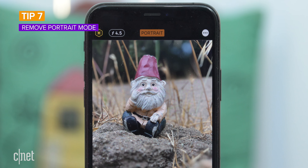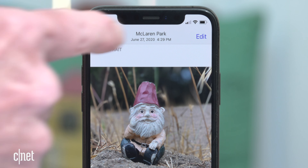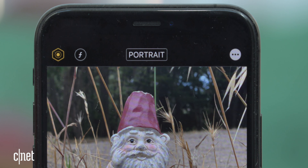My last tip, tip number seven: remove portrait mode. You can undo or remove portrait mode from a photo. After you find the photo you want to change, tap the edit button, go to the top of the edit screen, and tap the yellow portrait button. It's that simple.